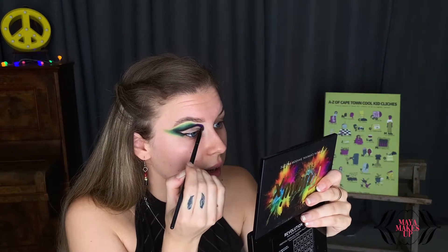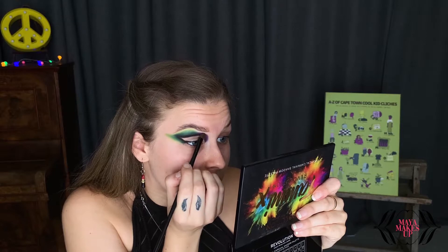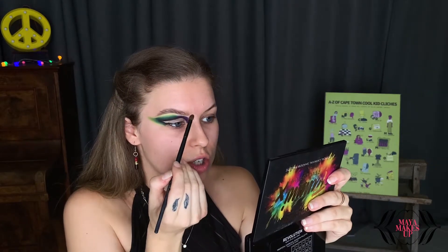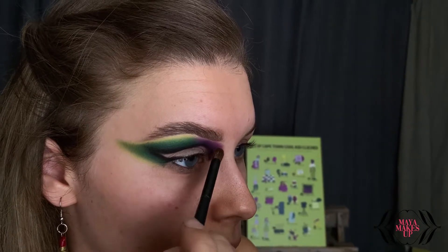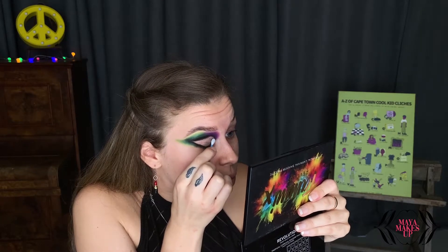I'm really going to be packing on that color because I want it to be really intense. Now I'm taking the same color on a fluffy blending brush and blending that upwards. Next, I'm taking a more purpley-pink toned purple on a round fluffy blending brush and applying that just above where I blended out the purple. This is also going to warm up the purple as well because it's a very cool-toned purple, and the green is also very cool-toned. I've now finished doing my eyeshadow, so I'm going to move on to cutting the crease — using a bit of micellar water on an earbud to clean up and create a very clear line where I want to add the concealer.